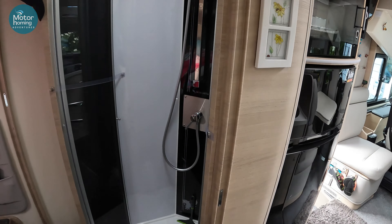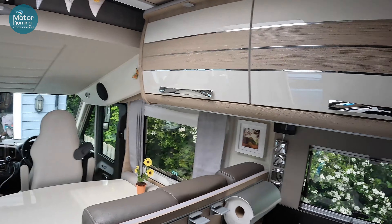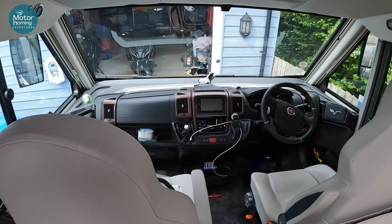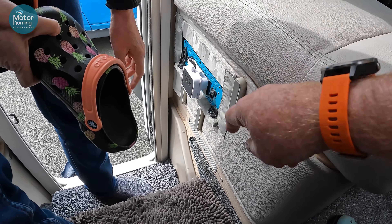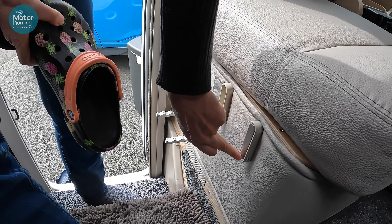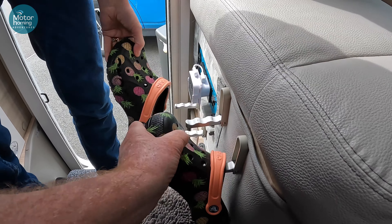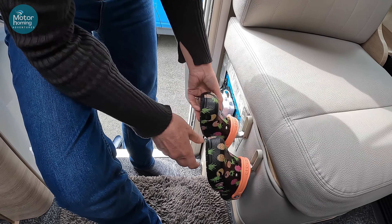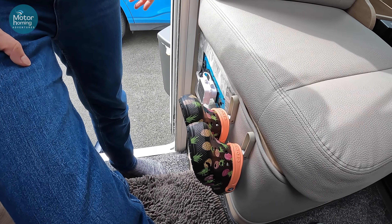The all-important laundry bag too. So that's about us — we are full to the gunnels. Nicky found these little hooks — from Ikea or Amazon — and they're really good for shoe storage. And Nicky's got new pineapple crocs, because her old ones shrunk in the heat when it was very hot in France last year. So we'll probably be punished this year for having it so hot last year!